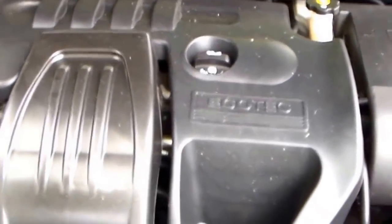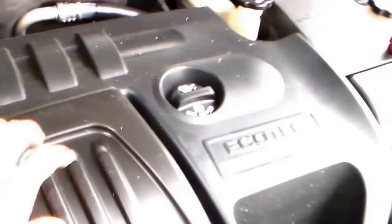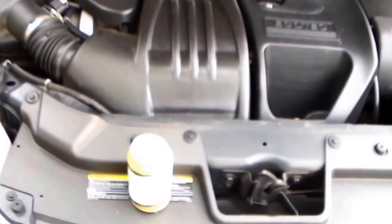First thing we're going to do is take all this plastic stuff off. But the first thing you must do — this is very important — do not forget: you must have one of these. Actually you must have several, because this is a pain in the ass. So the first step is crack open a beer, stand here, look at it and go, 'damn this sucks.'